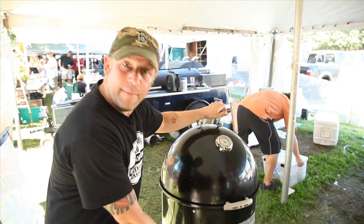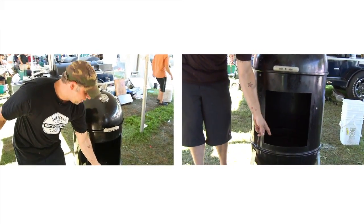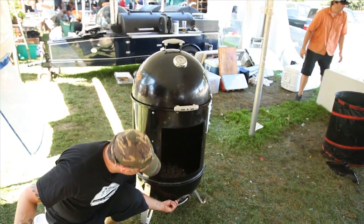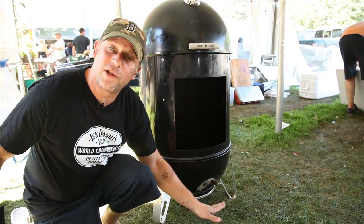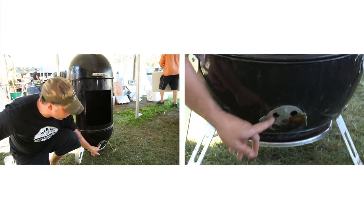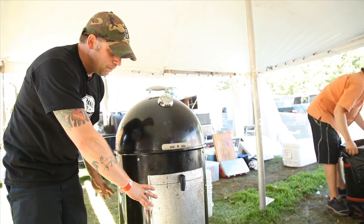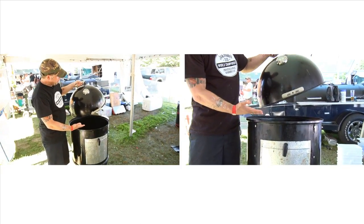It is what they call a vertical smoker, meaning the fire is at the very bottom and the smoke goes up. We adjust the temperature just by moving these little guys right here. Fire is fed by oxygen, so a little more oxygen gets it a little bit hotter. The water bath acts as an insulator, and then there's a rack and a rack — that's where you're going to put your meat.